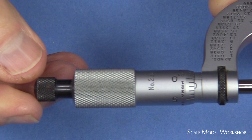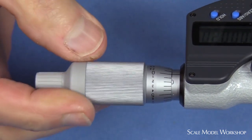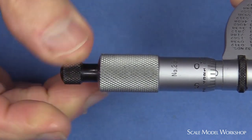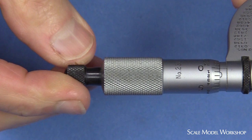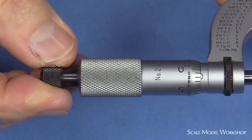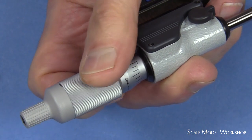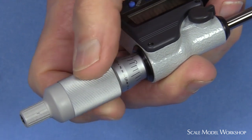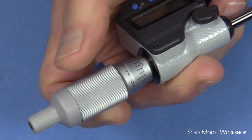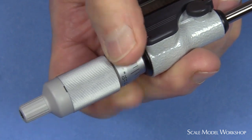Some micrometers are available with a ratchet system, also known as a constant force device, either built into the thimble or in a separate knob on top of the thimble. The ratchet allows for a more repeatable amount of pressure to be applied. I personally like having the option of a ratchet, but I prefer that it's located on top of the thimble. Otherwise, if the ratchet's in the thimble and you want to have more control over the force, you have to move down in front of the knurling on the scale, which isn't very convenient.